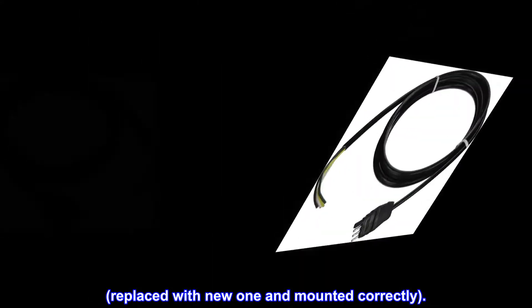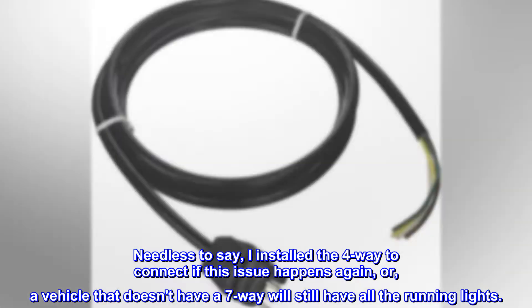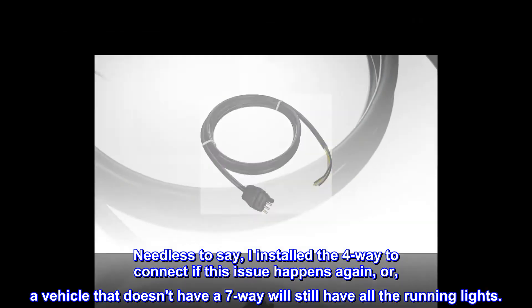Replaced it with a new one and mounted correctly. Needless to say, I installed the 4-way to connect if this issue happens again, or if a vehicle that doesn't have a 7-way will still have all the running lights.